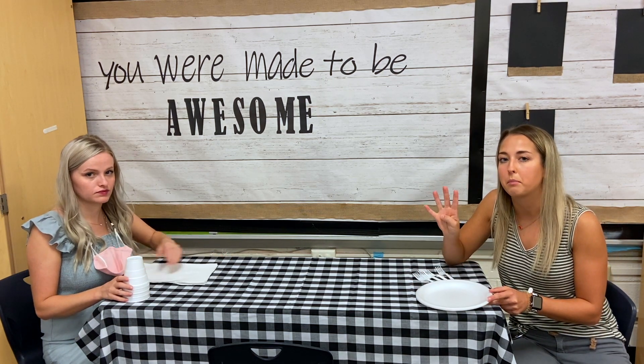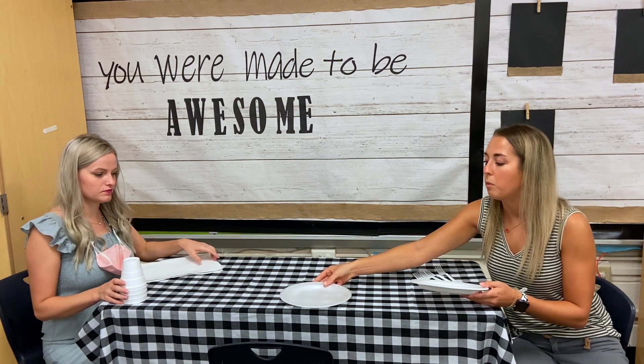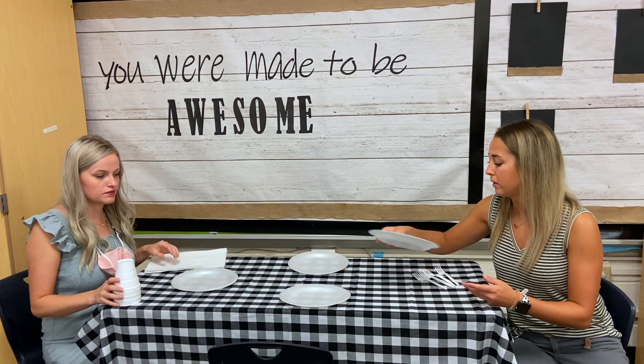Alright, I've got plates and we're going to pretend that we have four family members. So how many plates should we get out? How many do you think, Miss Angel? I think we should set four. Four? Okay, I think that's a good idea. Alright — one, two, three, four.